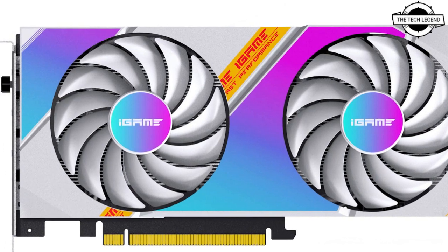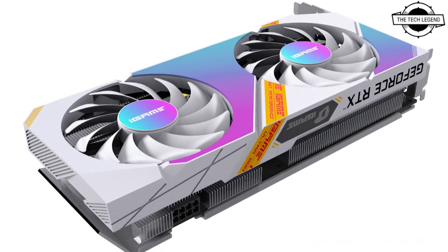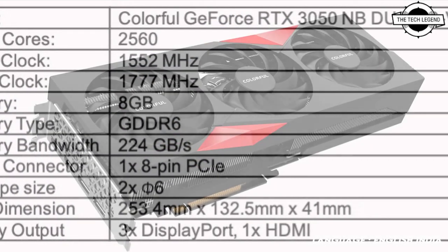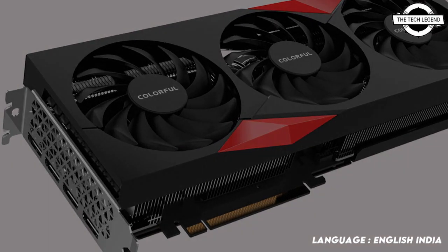Colorful's lineup consists of the RTX 3050 Ultra W, RTX 3050 NB EX, and RTX 3050 Ultra W DUO. The Colorful GeForce RTX 3050 Ultra W DUO is the newest model under the new Dual Fan Ultra Wide Series.